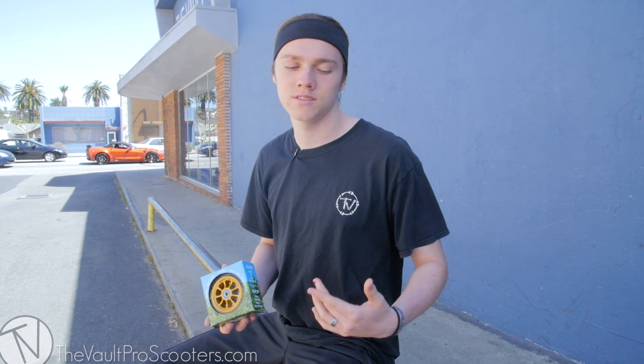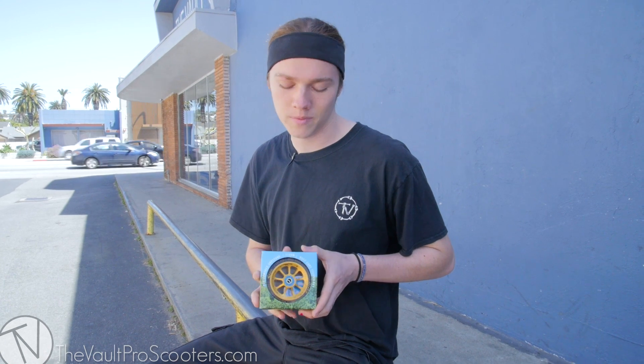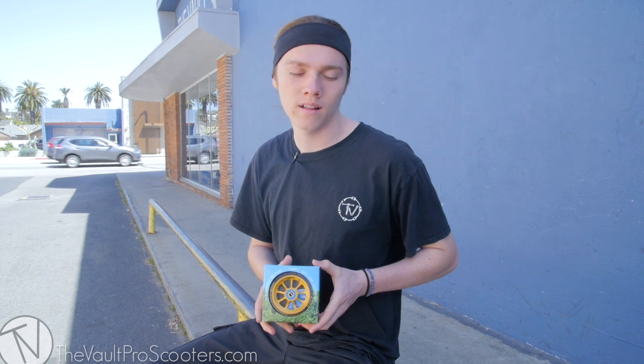My friend and co-worker Austin Spencer — you guys probably know him — he's been riding River wheels for the past couple months. He says they're super good, smooth, they've been lasting a real long time, and he hasn't had any trouble.